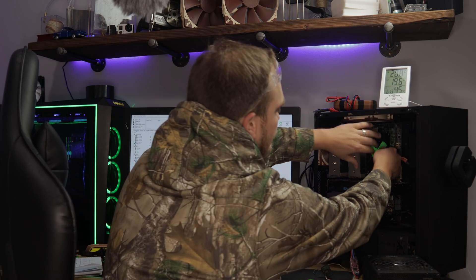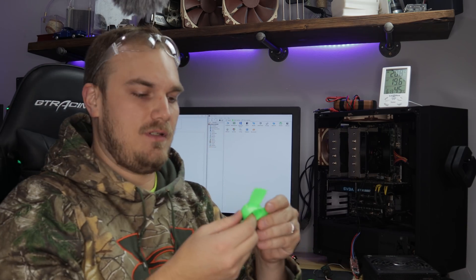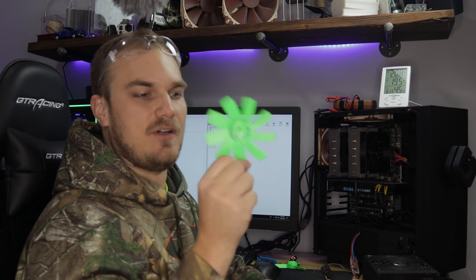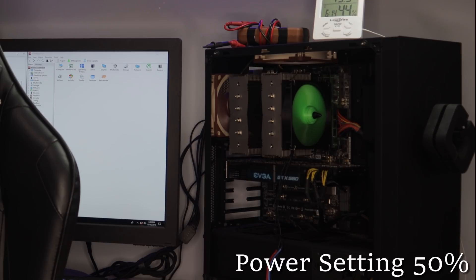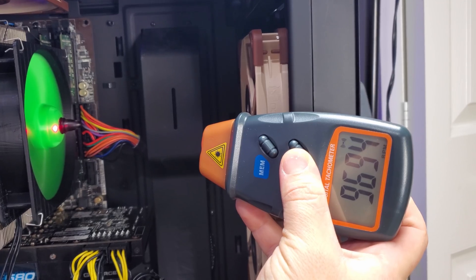The motor is surprisingly cool — that's a good thing. Here's our nine blade. You guys have already seen it, but I think it looks cool. They all look cool. Quick change blades — patent pending. That one's done. It sounded a little louder.